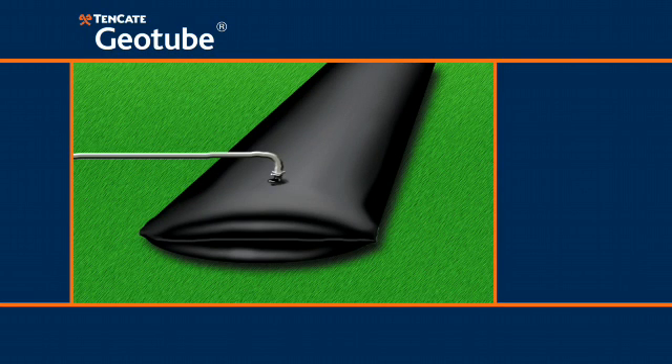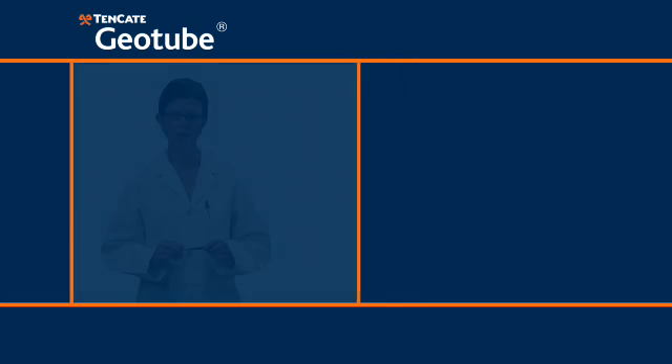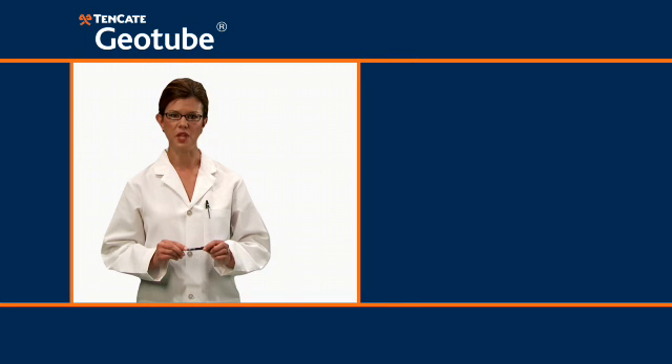Geotube containers may be utilized to dewater sludge, which can then be hauled to a suitable landfill, or the containers themselves may be left in place and entombed in a permanent enclosure. The higher the level of water removed, the more economical it is to transport the material to an approved disposal site.